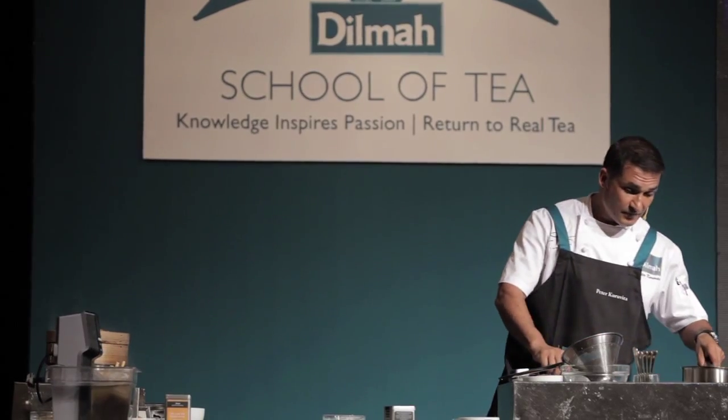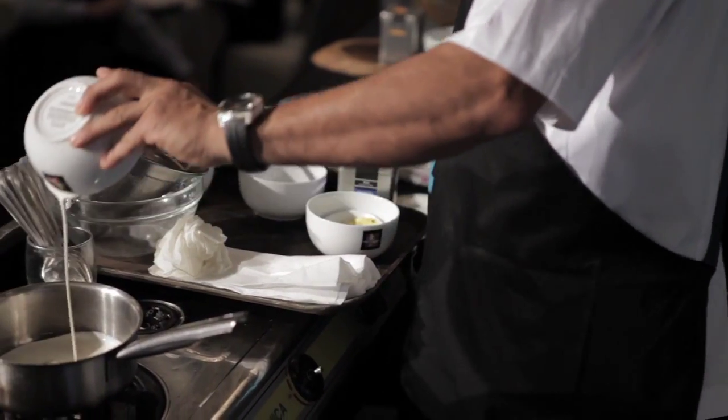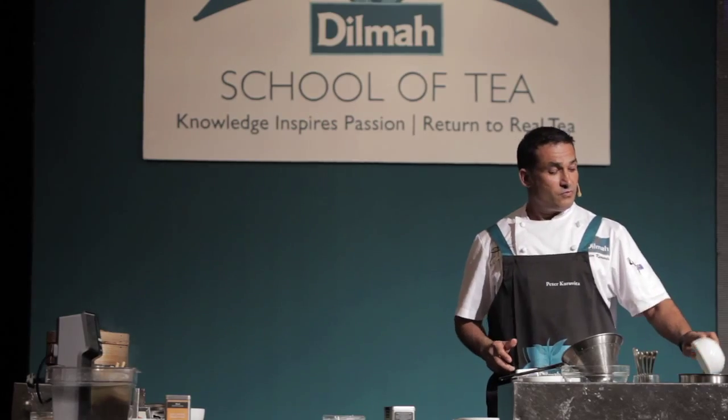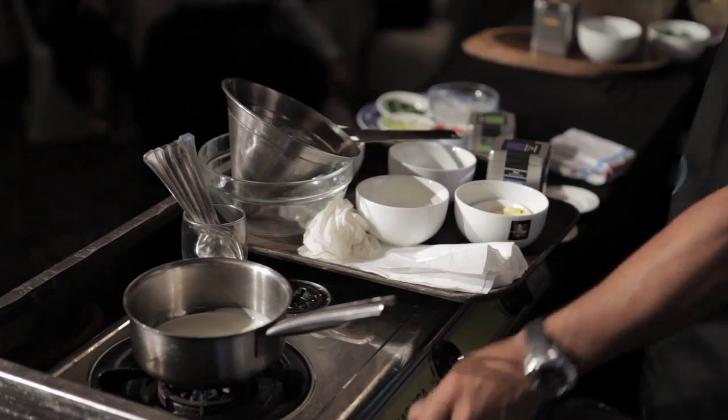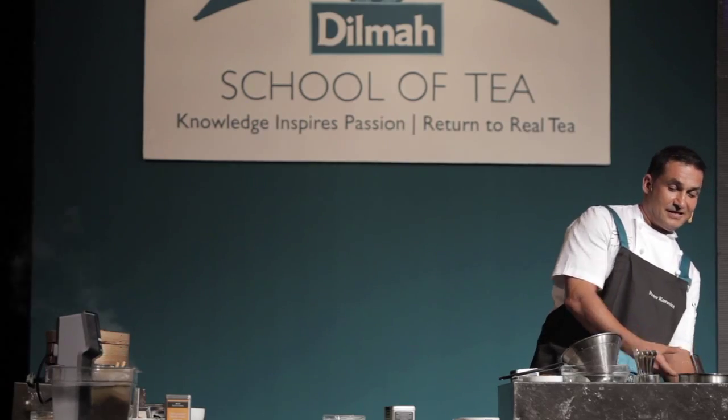Next, I'm going to make a chocolate truffle. Chocolate and Earl Grey go perfectly together. To make a chocolate truffle with Earl Grey tea, you basically bring the cream or milk to the boil — and off we go.